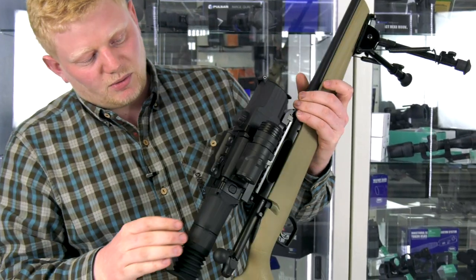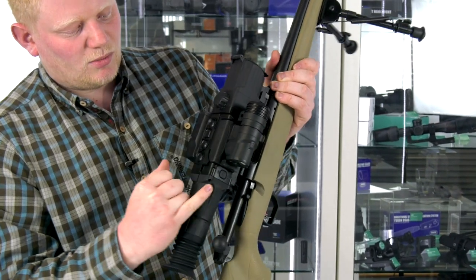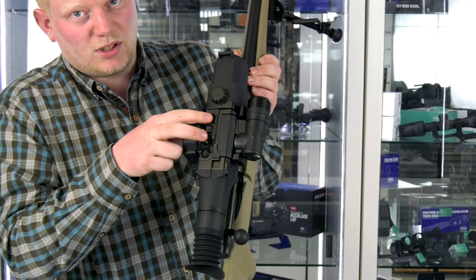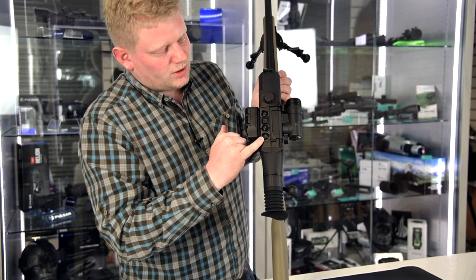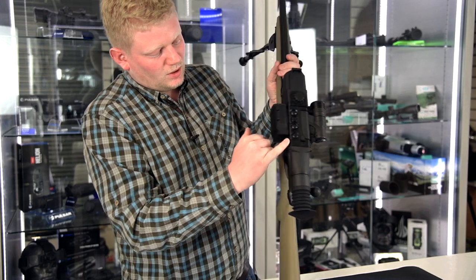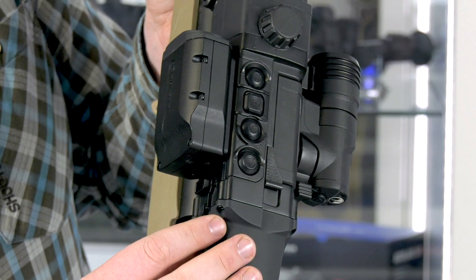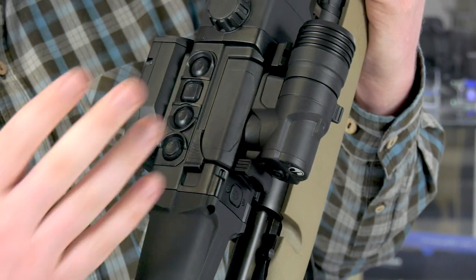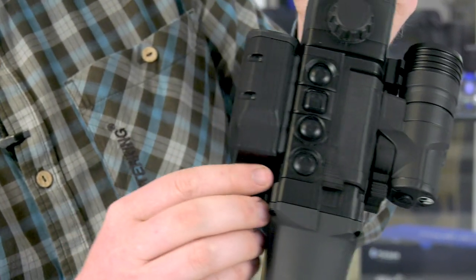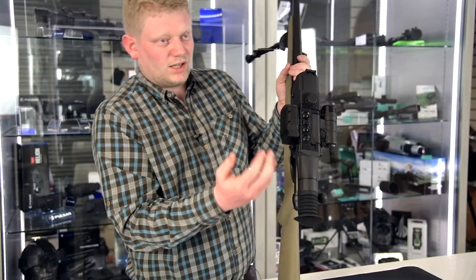On a quick overview, your power button is on the side here. Moving up, you've got your menu button with your up and down arrows. You've got your built-in recording facility. Over on the left-hand side, you've got your USB port, so you can charge the battery if you don't want to pop it out and put it in the cradle, or you can use the same port to recover any photos or videos.